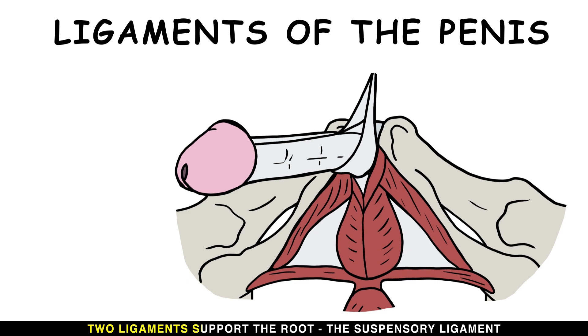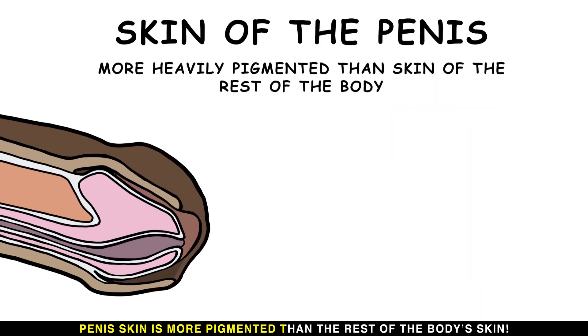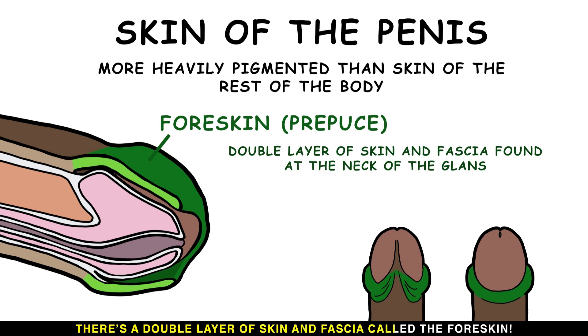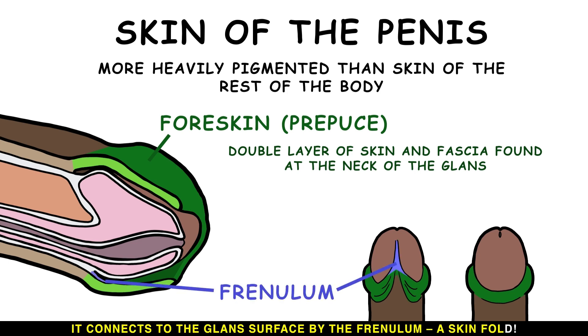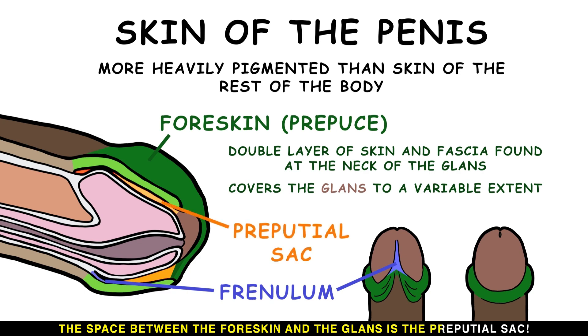Two ligaments support the root: the suspensory ligament, and the fundiform ligament, which encircles the penis. The penis skin is more pigmented than the rest of the body's skin. There's a double layer of skin and fascia called the foreskin, which connects to the glans surface by the frenulum. The foreskin folds to a variable extent over the glans. The space between the foreskin and the glans is the preputial sac.